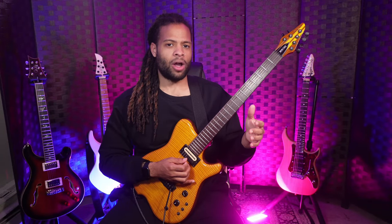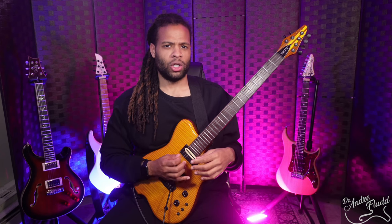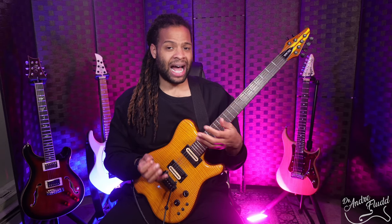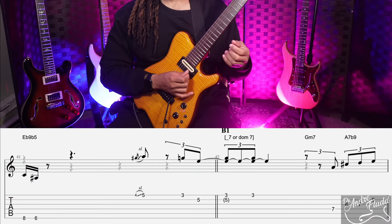I actually transcribed the entire song, and I have a huge lesson coming on that soon, so I won't spend too much time here with the transform section. But I will show you combining two of those licks and how useful they can be. Lick one is this.